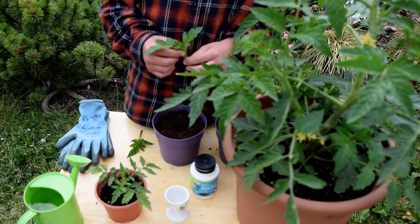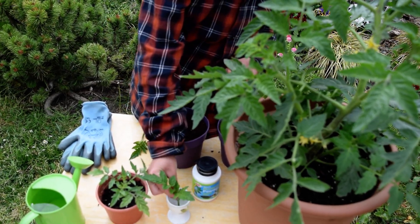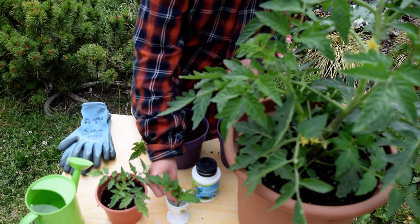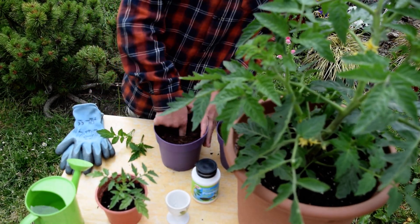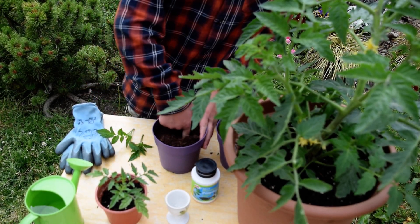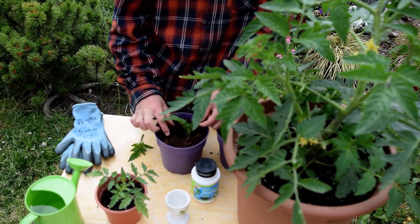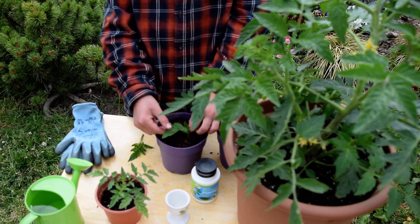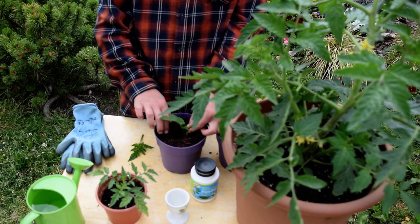Then all you would simply do is get the sucker, dip it in the rooting powder — sorry about that — and then you just make a hole in your pot and simply place it in. I think I've done this a bit too deep, so I'll just do it there — nice.